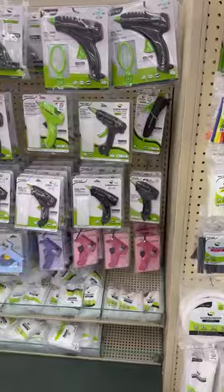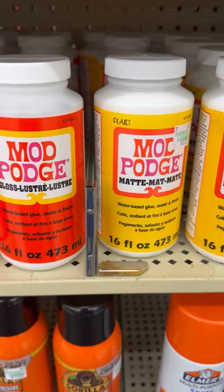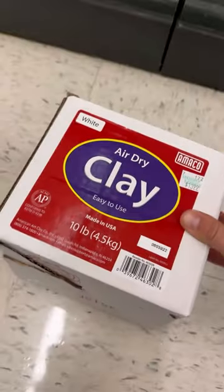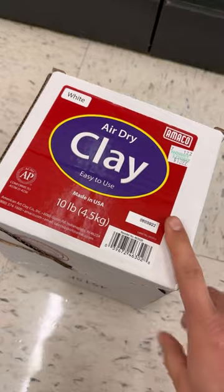You can find all types of glue — super glue, glue guns. I use gloss and matte mod podge a lot for finish work. And you can get air dry clay here too. It's not the best quality clay, but it's good for filler stuff and even ear butts.